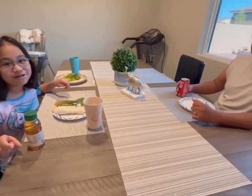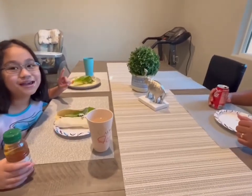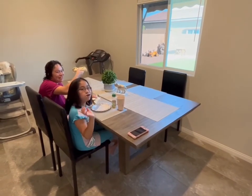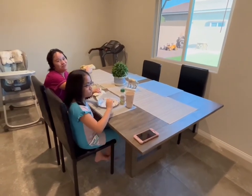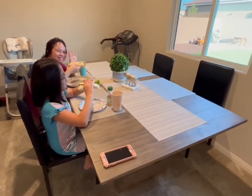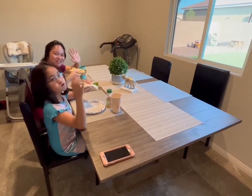Subscribe! Bye everyone! Don't forget to click like and subscribe! Byeee! We just had homemade — let's eat guys — my homemade beef shawarma. Bye everyone, bye!